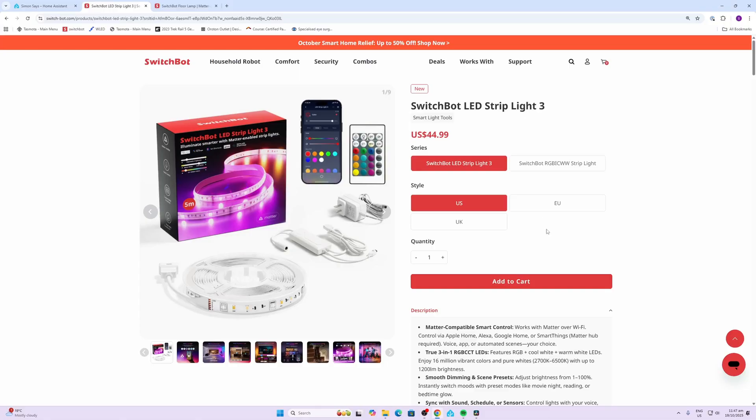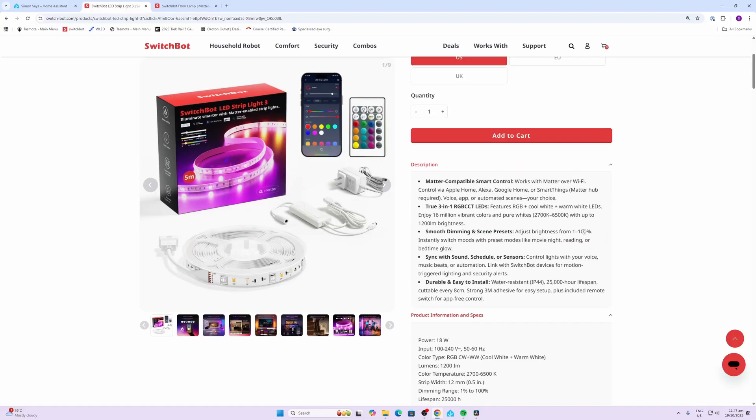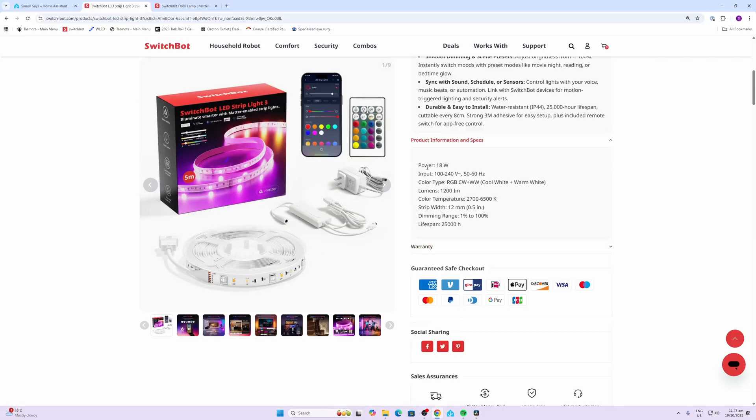The SwitchBot LED Strip Light 3 offers a 5-meter strip. This is Matter compatible over Wi-Fi, however you do need the Matter hub in order to do this. It offers smooth dimming and scene presets with 1-100% dimming, as well as synchronization with sound and sensors. At full power this strip will use 18 watts. It can run on anywhere from 100 to 240 volts, 50 to 60 hertz, offering both RGB colors as well as cool and warm white.